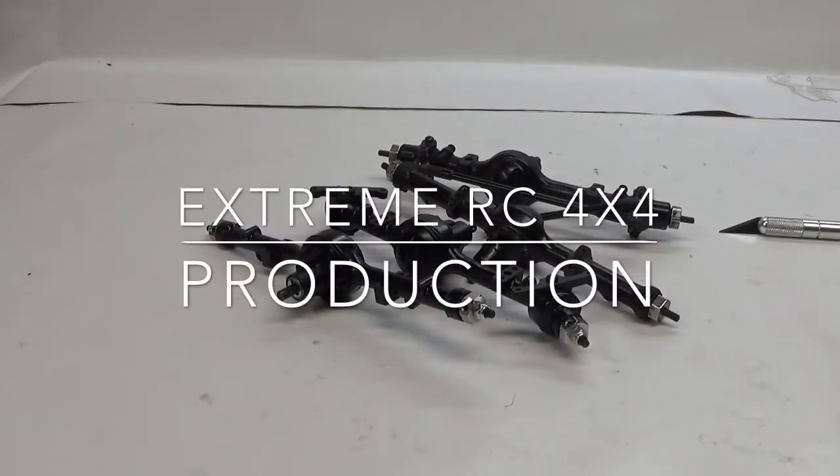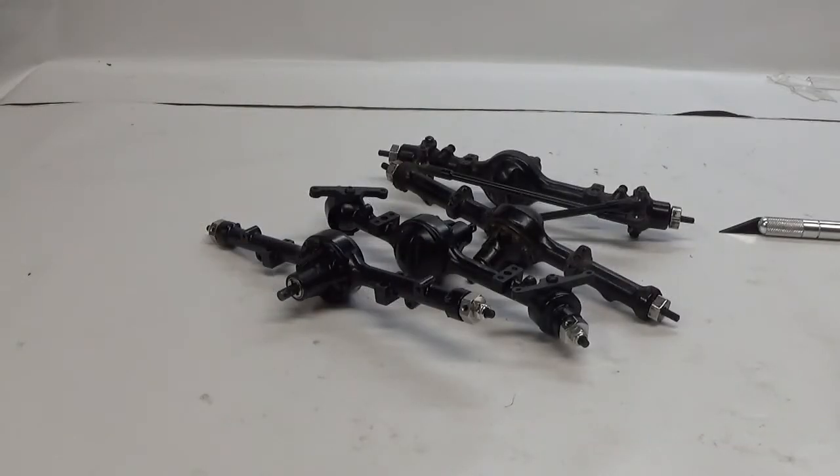Hello everyone and welcome to the show. It's Ethan here from Xtreme RC 4x4 and sitting in front of me today I have a complete set of Yoda 1 and Yoda 2 axles. I'm doing this because I have not seen a complete comparison video of the entire sets of axles. The Yoda 2's are brand new right now and the Yoda 1's are used off of my trail finder.